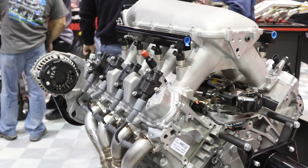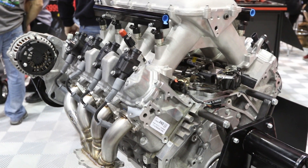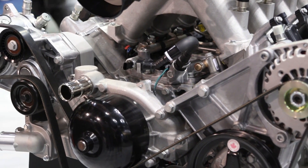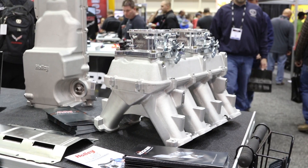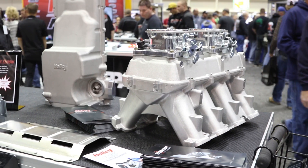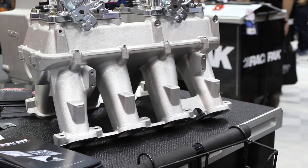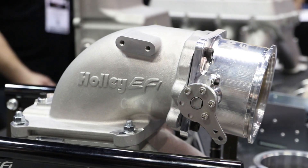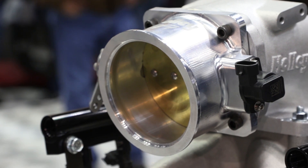Well obviously, with the LT motor coming out, people are going to start swapping that into hot rods and muscle cars more when it becomes more readily available and cheaper to do. So we want to make sure we have the parts available when people start to do that. We've got a high ram intake, just like our LS high ram that's been really popular. It's a modular, two-piece steel lower and upper that separate. We've got various tops you can put on there, whether you want to do a 2x4150 throttle body EFI setup or something with more of a plenum and a throttle body on the front.